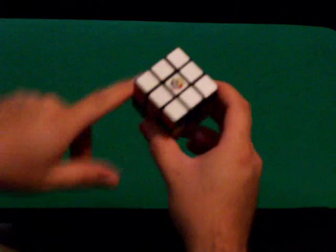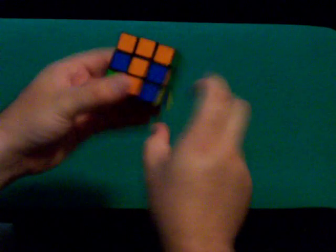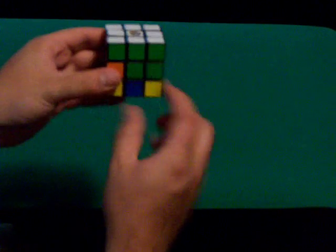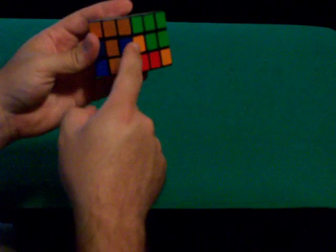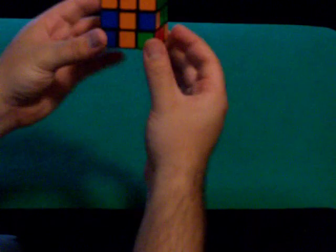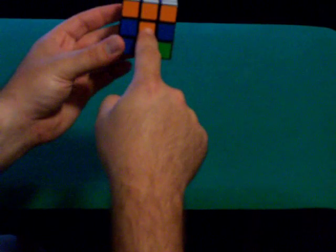Now you should have the whole top side solved, and on each of your faces these three should match the center. The next step — which is really easy — is to solve these four middle layer edge pieces, which use the same move I just showed you. Here's the orange and green piece, so it goes right here. Whatever color your center piece is, that color needs to be on the bottom.